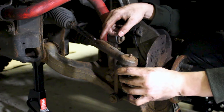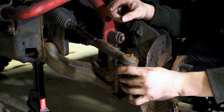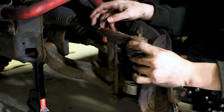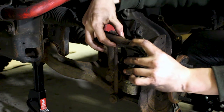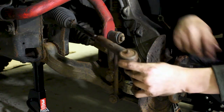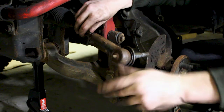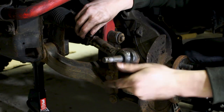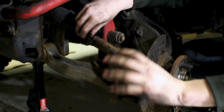I just want to stress again not to touch this locking nut — it's what's going to keep our alignment in check temporarily until we go ahead and get an actual alignment. When I loosened it before, it made it easier to loosen the tie rod without the need of a wrench. But if you do need a wrench, there are two flat parts on either side of the tie rod you can use a wrench on. I also used a penetrating oil the night before to make sure everything came off smoothly.